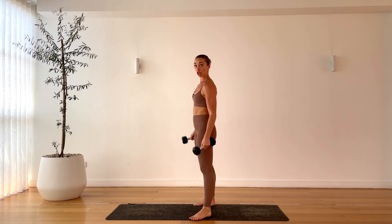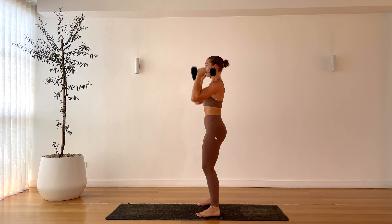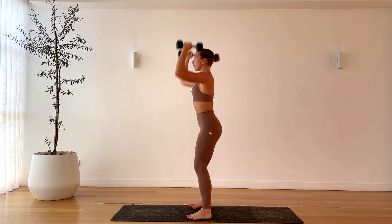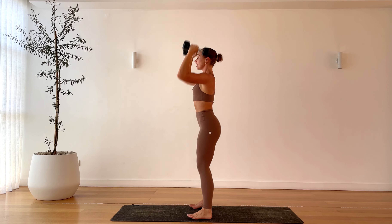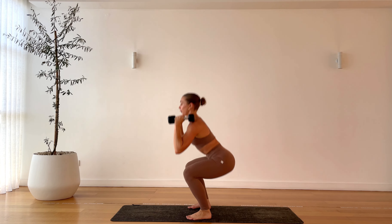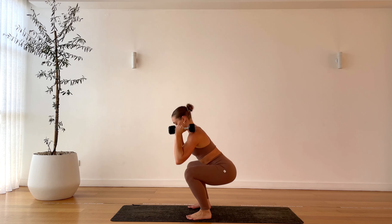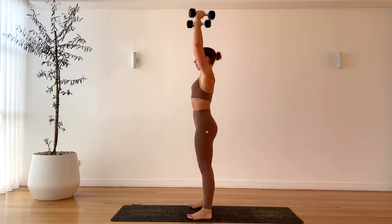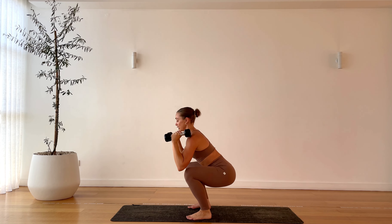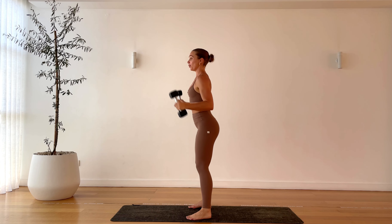Now we have a squat to press — feet underneath your hips, squat it down, weights to the ceiling. Off you go: all the way down and up. Dropping that booty all the way down, sitting into the heels, pressing and punching the weight up to the ceiling. Inhale to lower, exhale — punch up. Last 15 seconds. One more, one more, one more — and squat down, hold and pulse for five, four, three, sit a little lower, two, and one.